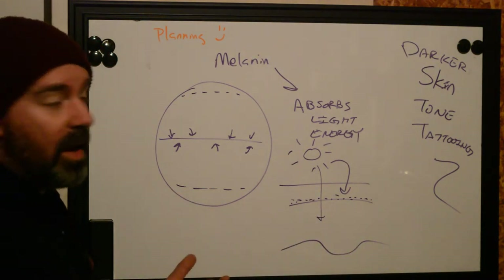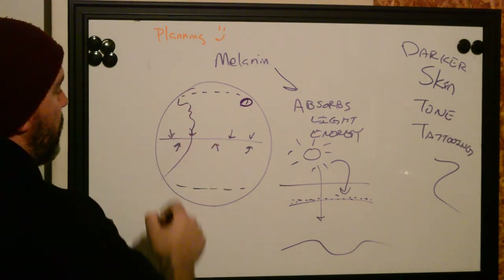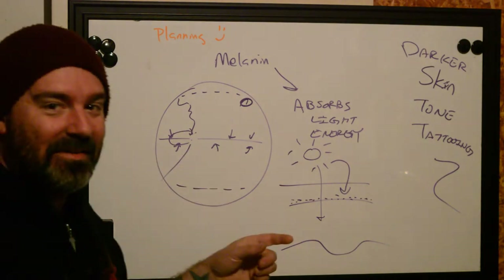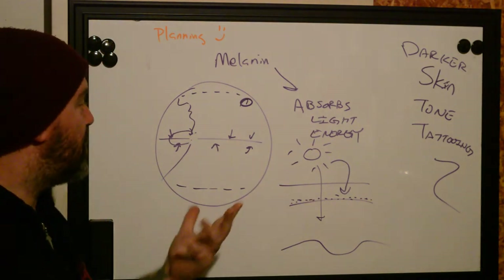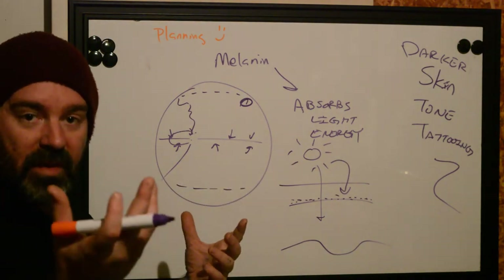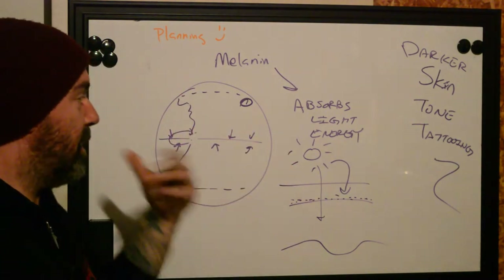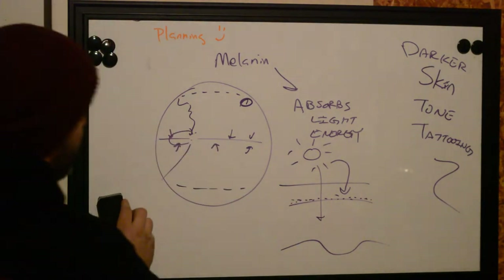My family is Norwegian and Irish, so my skin is very fair. I'm not prone to burning too much because I actually have some Mediterranean Arabic blood — my family's Black Irish — so I tend to tan pretty dark. But my cousins who are straight up 100% Norwegian, if they get in the sun, they just burn like all heck. Anyway, we're talking about darker toned skin with tattooing.